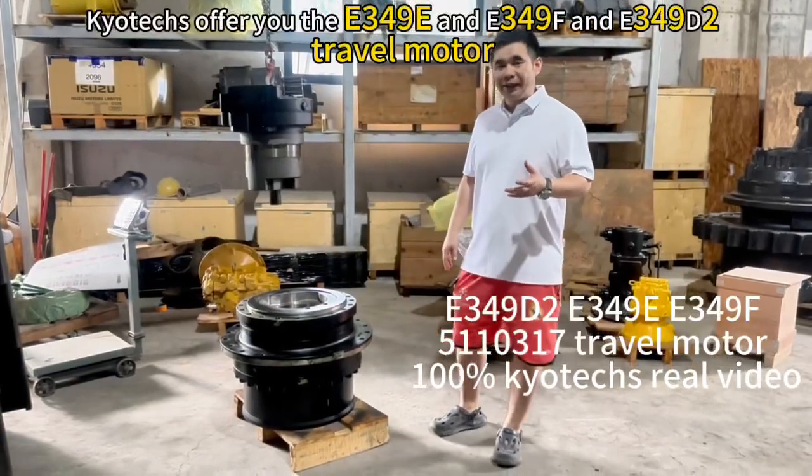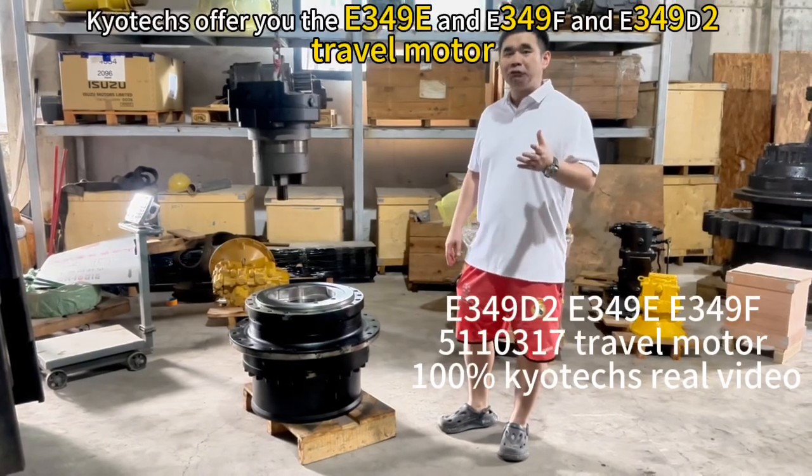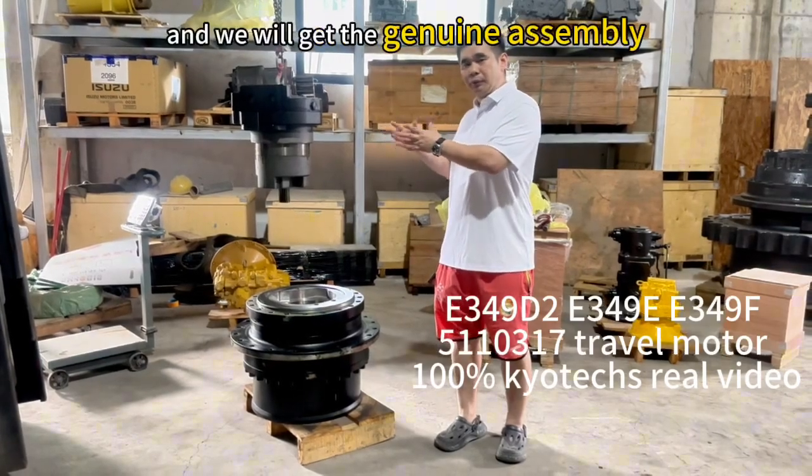Here they offer you the E349E, E349X, and E349D2, and the customer needs the traveling motor. We will get a genuine assembly for our customer.